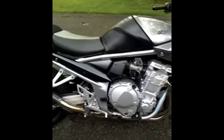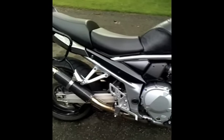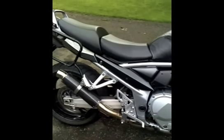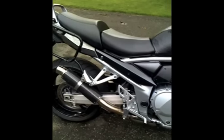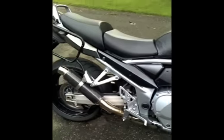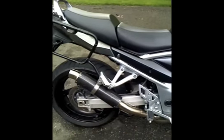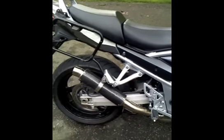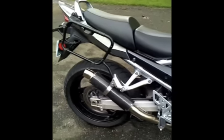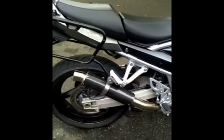I just recently installed a DanMoto exhaust that I bought from China. You see them on eBay — they're about $100 — and I hadn't seen any information on them. So I thought since I've got mine and it's installed, at least temporarily — I'll get to that in a minute — I thought I would take a short video and show you what your $100 gets you from mainland China.